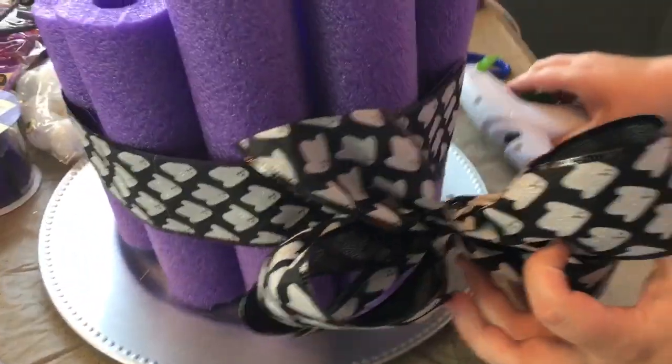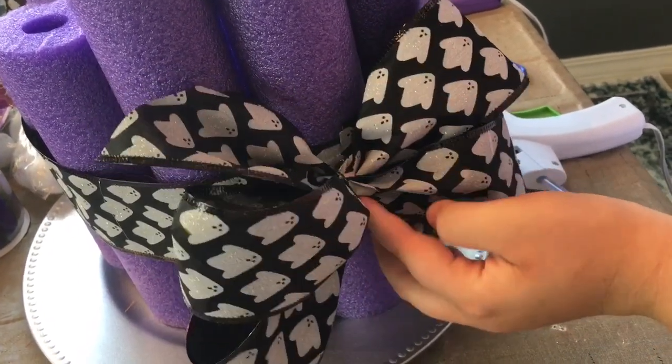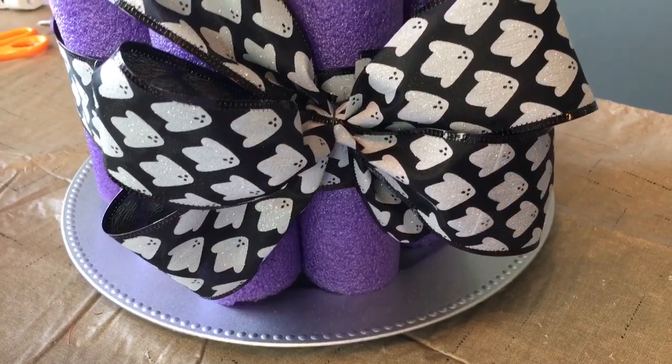I just cut the wire off, folded it down, and I am hot gluing my bow around the center band. I'm just going to hold it for a little bit until it dries.